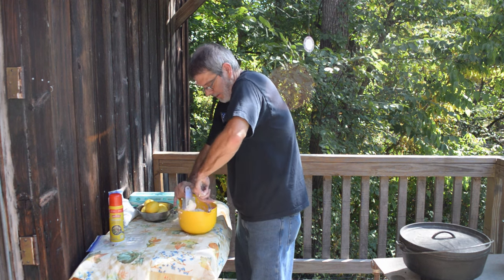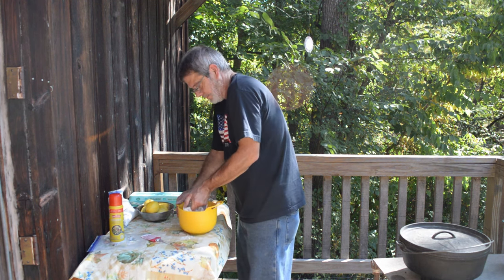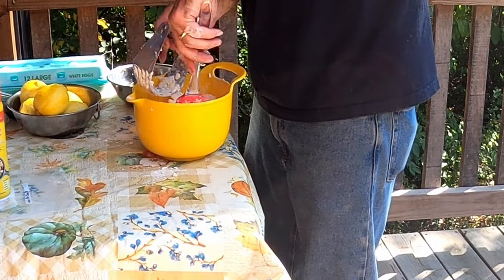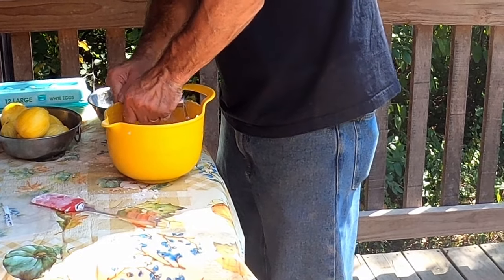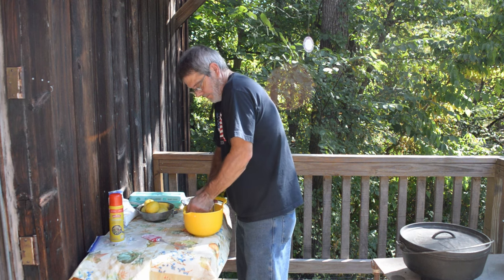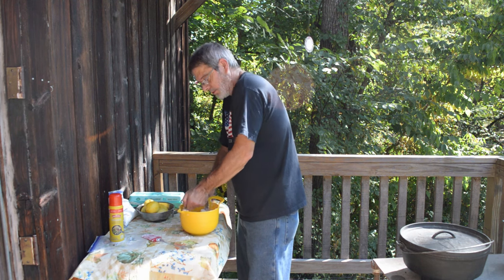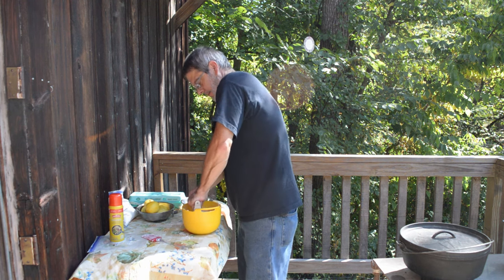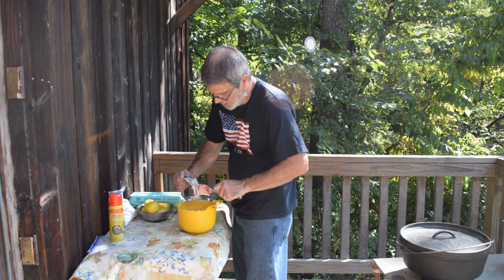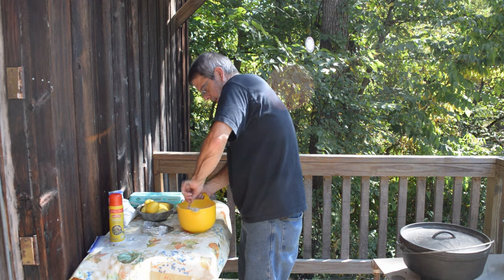It doesn't have to be completely smooth — it can still be a little clumpy because that butter actually stays in clumps. That's why you want cold butter. We need to stress: cold butter. And real butter. Real butter works best — a lot better flavor. Kind of like using real lemon zest as opposed to imitation. Once you use real butter, it just makes so much better flavor. I think we got it cut up pretty good — doesn't have to be 100%.